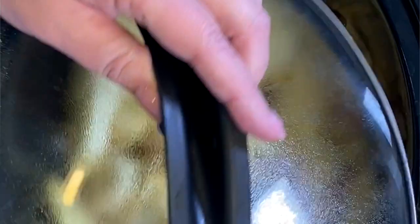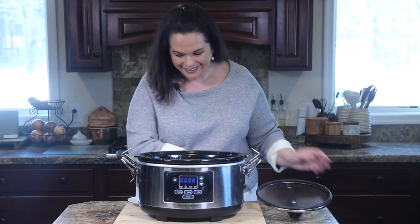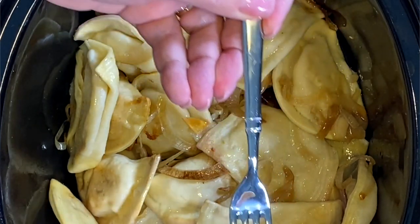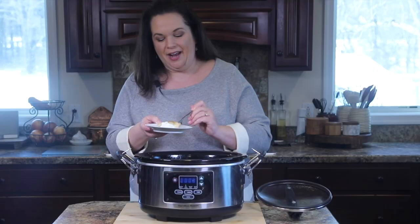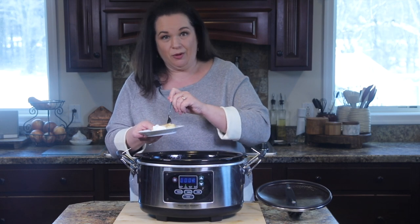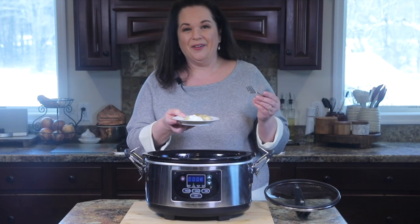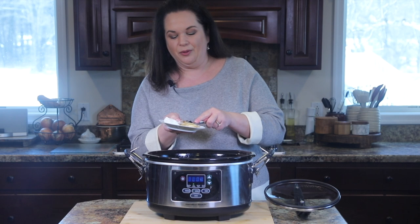So our pierogi have been cooking away — they look so good. I'm going to reach in here and grab one just to show you. Just look at that, they came out perfect. I have a plate here with some sour cream, of course — that's the best. Some people like them with applesauce, though. I just wanted to get some onions on there with it, because they're so good that way.